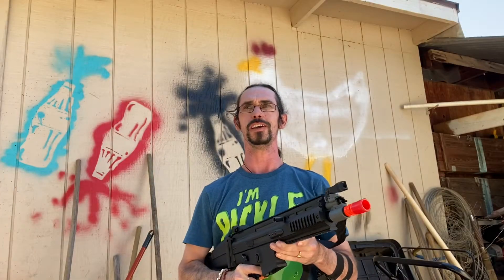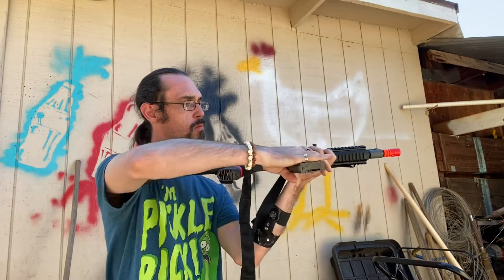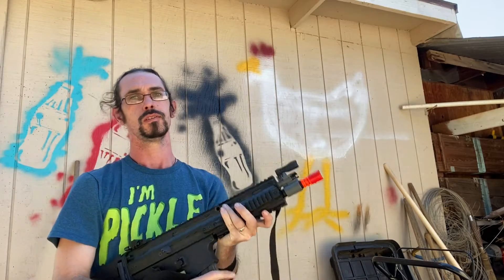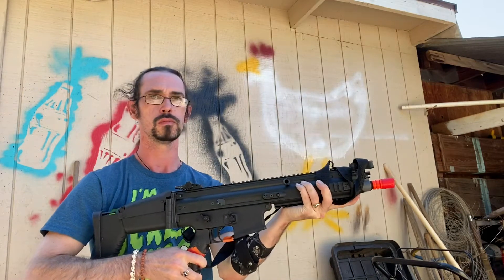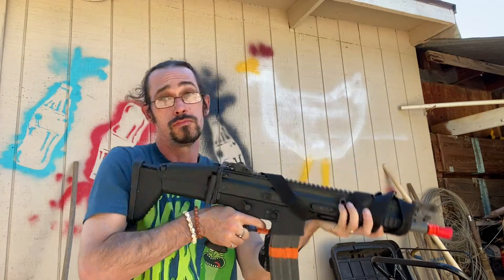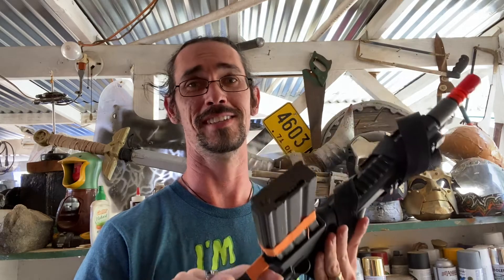I want to see how fast I can use this by loading my SCAR. Ready and go. Ready and go. Ready and go. You gotta practice — I'm pretty sure my nephew Aaron can do that twice as fast as I can.